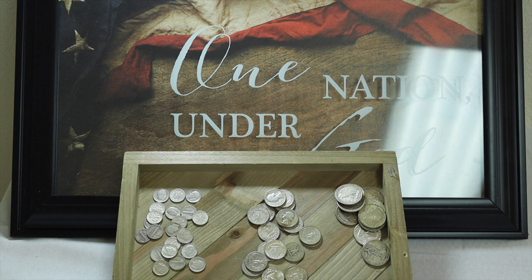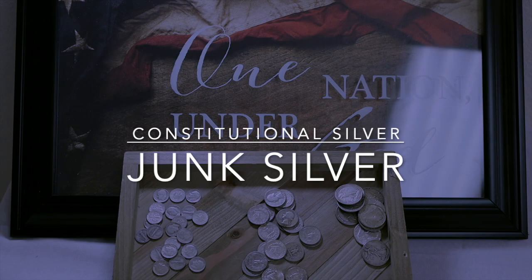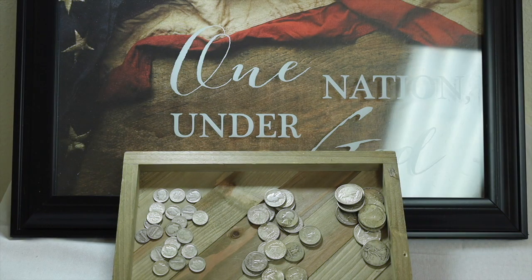Welcome to Gold Silver Pros. This is Rob Kintz with Gold Silver Pros. Today I wanted to do a different type of video — educating you about the different types of silver. As you can see here on the tray in front of us, I've brought out what is called junk silver. What exactly is junk silver? It refers to silver in coinage minted prior to 1970 in the United States that had some level of silver content in it.